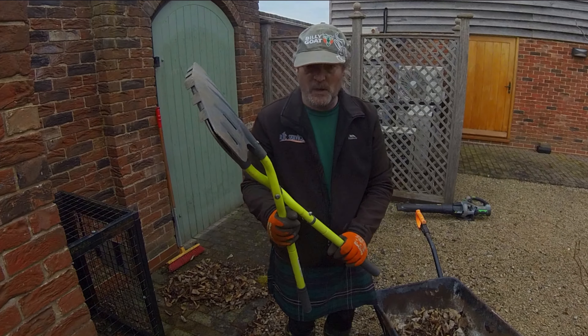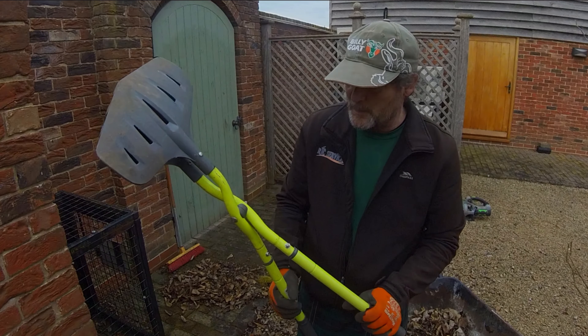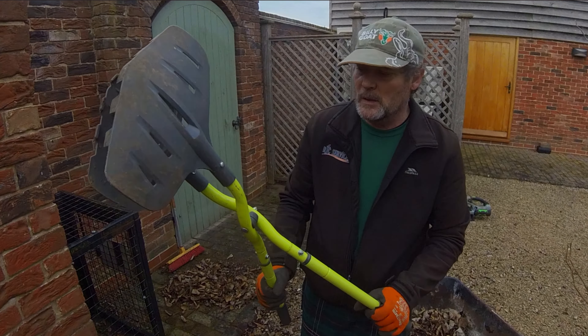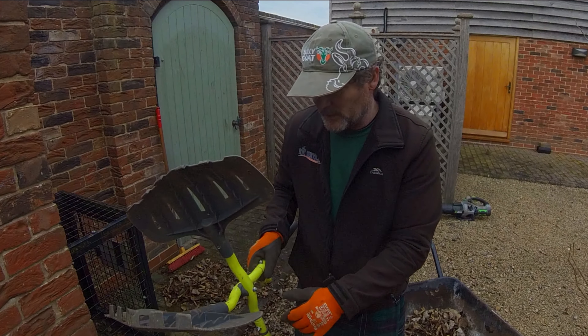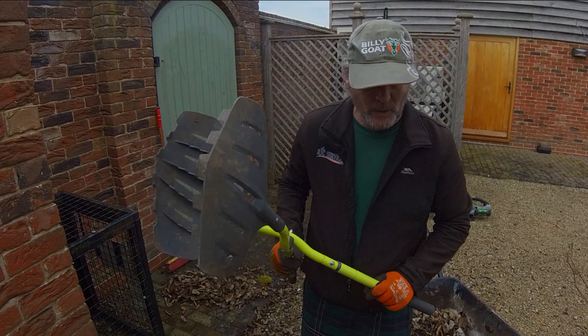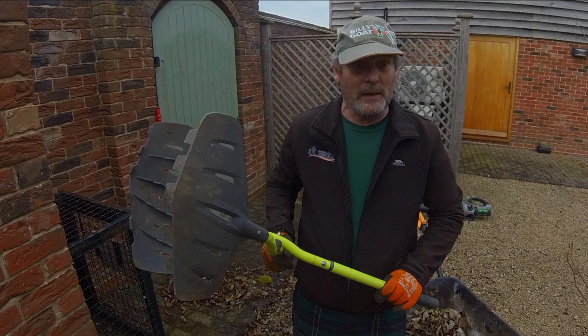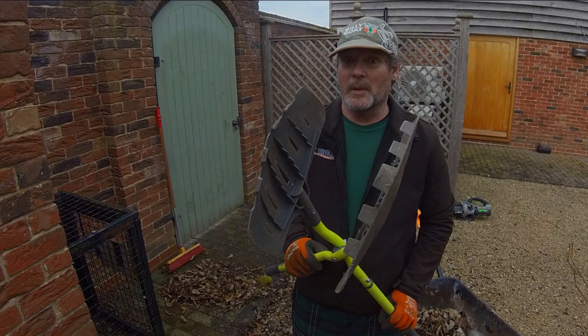They're very very hard wearing. The good points are the fact that they're built really well — there's no loosening of the nut or anything like that. They are a little bit on the heavy side, so if you're doing a lot, especially if they're extended and they're wet leaves, you're going to get tired very quickly. But you're not going to break them.